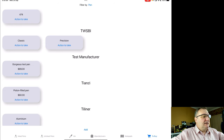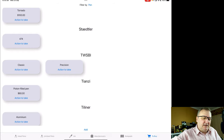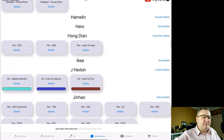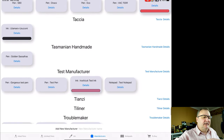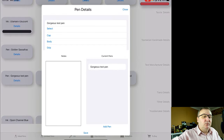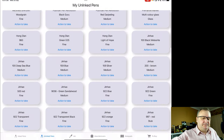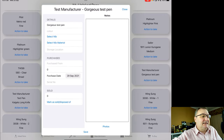Now I've bought this pen. I can click on actions to take — three options: details to show the screen we looked at, remove if I no longer want it, or 'mark as bought.' Mark as bought is the interesting one — it removes it from this list but also goes away and creates the pen entries automatically. Clicking mark as bought: bang, it's gone from the to buy list. If I go to manufacturers then down to test manufacturer, I can now see I've got another pen — gorgeous test pen — and it's also appeared in the uninked pens list ready to be completed.